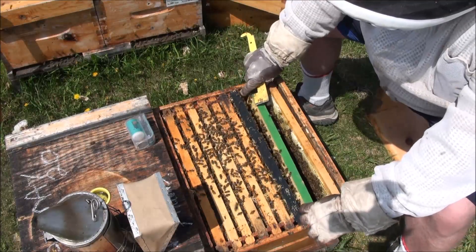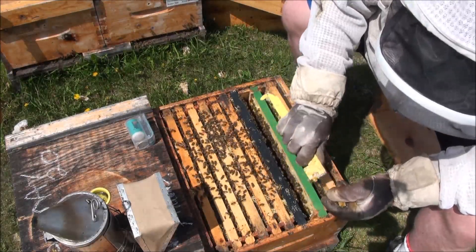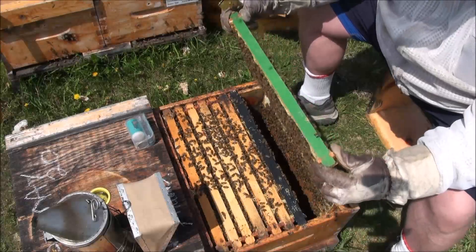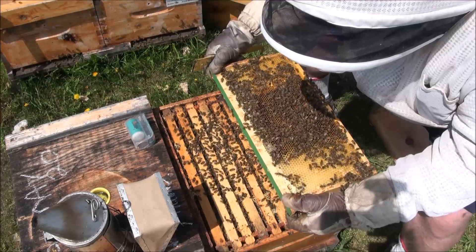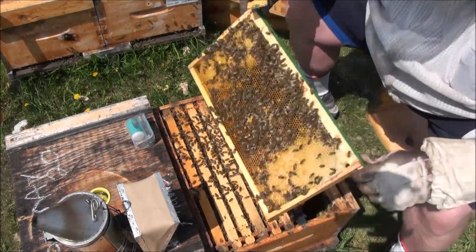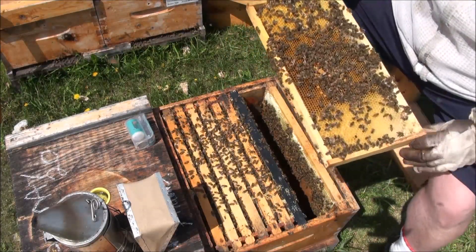I get stings through my gloves once in a while and probably don't even notice 90% of those, which maybe isn't good. So what's in the drone frame - that always tells you a story. We have fat larvae in the drone frame, and eggs and larvae in the worker part. Since I'm seeing eggs, my queen may not be far away.